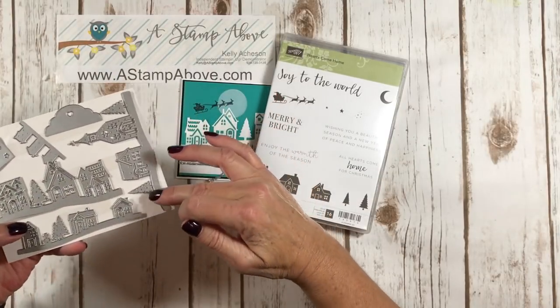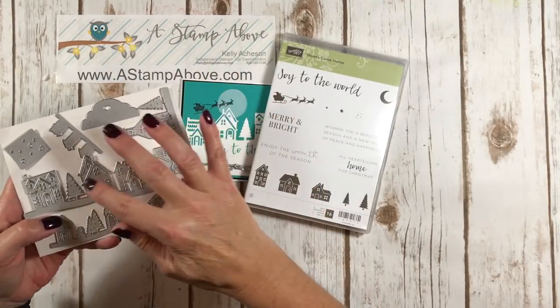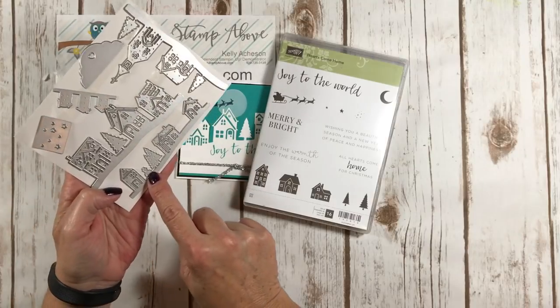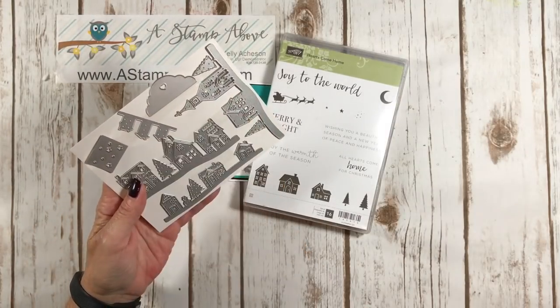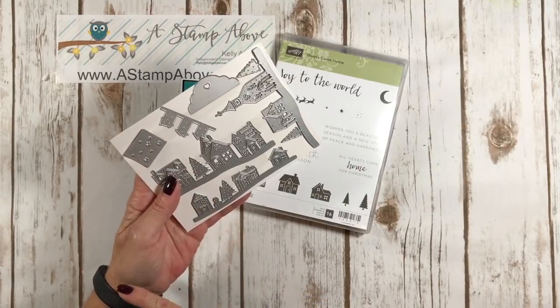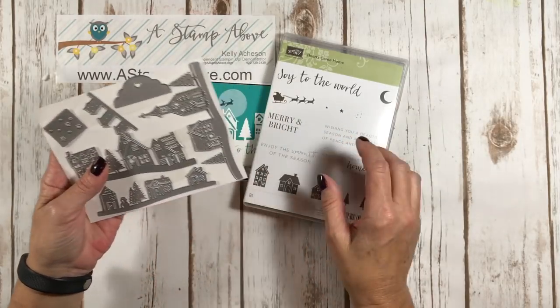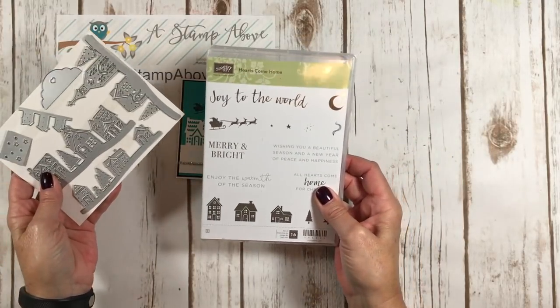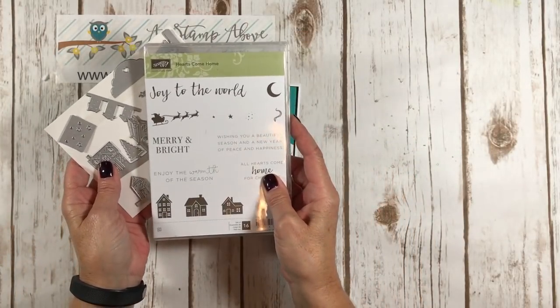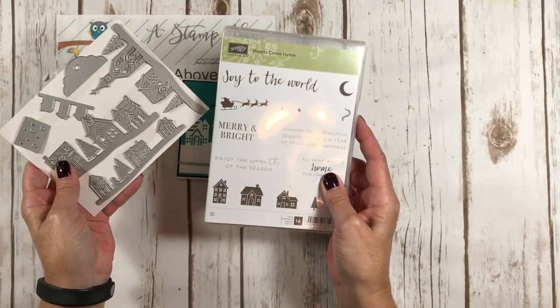You've got all these little lines of houses — this one even has a church. There's some trees, a little snowman, and all kinds of fun stuff in here. A tag topper and some little elements that cut out stars. Super, super cute — called Hometown Greetings Edgelits and Hearts Come Home. And of course you can get both of these together in a bundle for a ten percent savings.